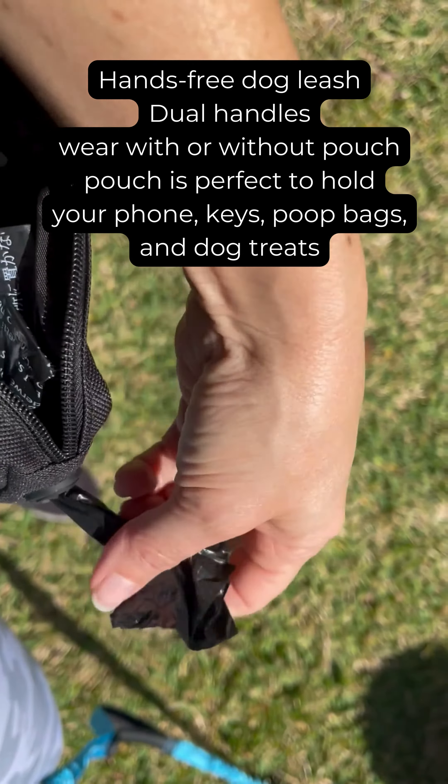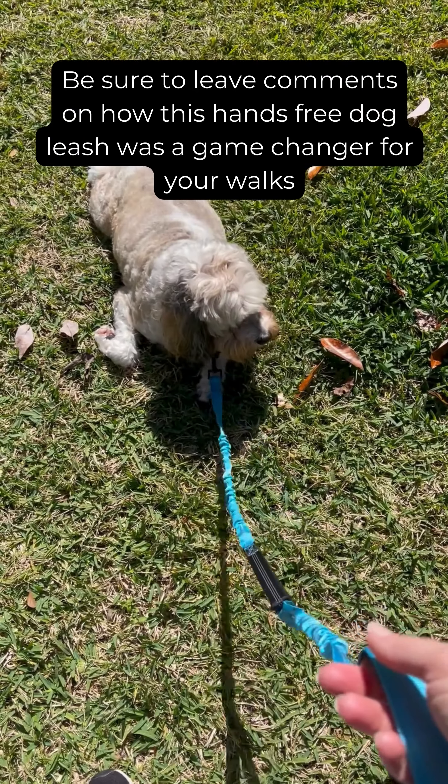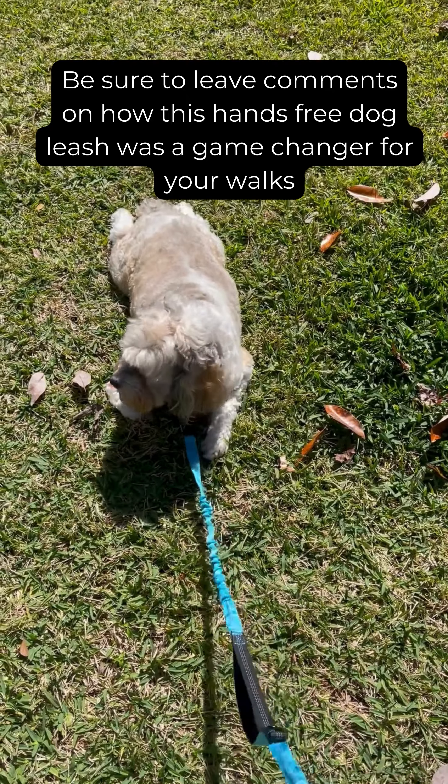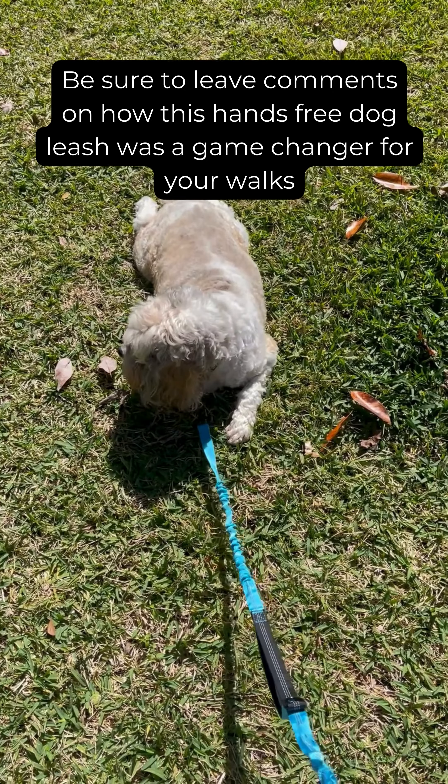So again — dual handle, hands-free. This is definitely a great buy, 10 out of 10. I'm going to go ahead and link it below. And if you could like, follow, and share for more tips — and make today great!